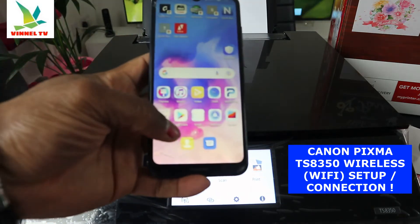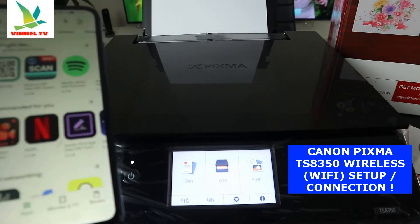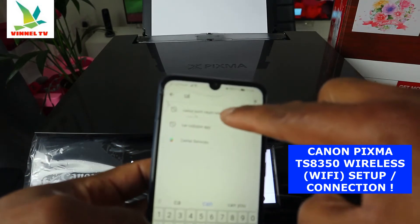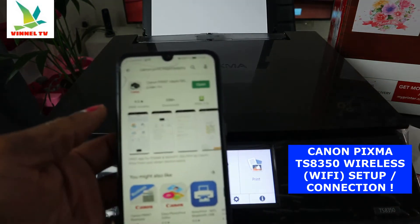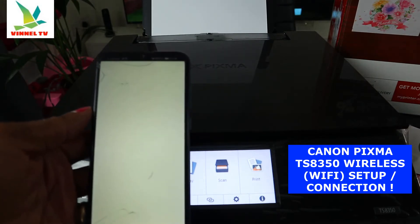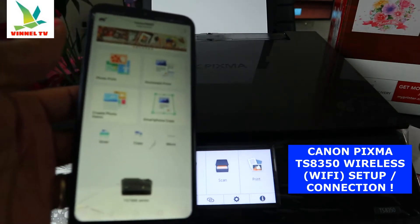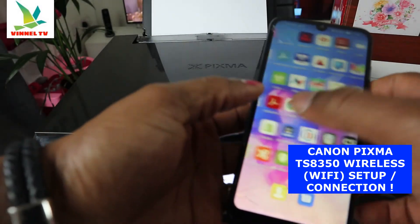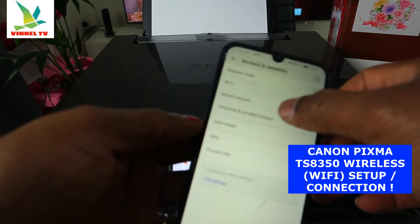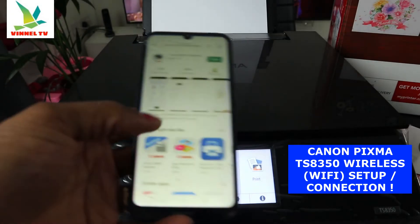Go to the Play Store and download the Canon IJ setup app. Search for 'Canon PRINT Inkjet/SELPHY' and click Download. You can see it's already downloaded on my phone. Click to open it. Before we proceed, I want to make sure I switch off my mobile data, as it sometimes interferes with this connection.